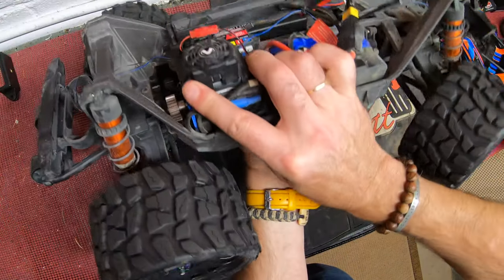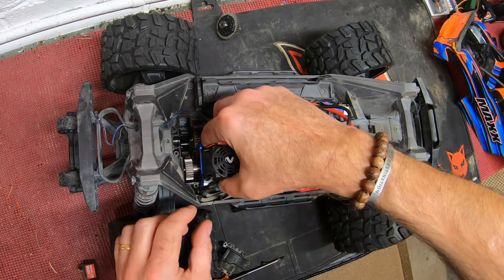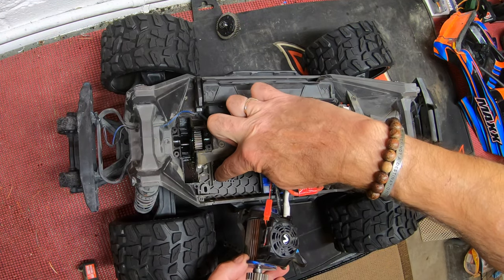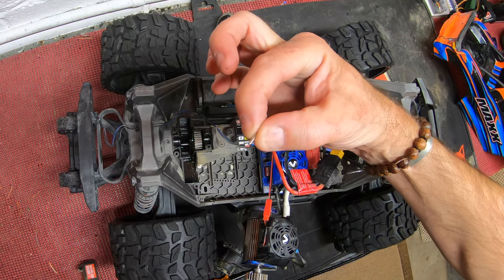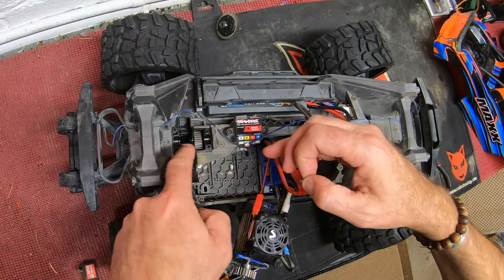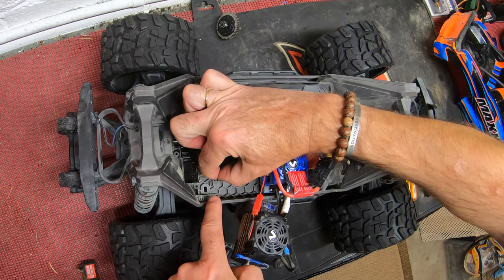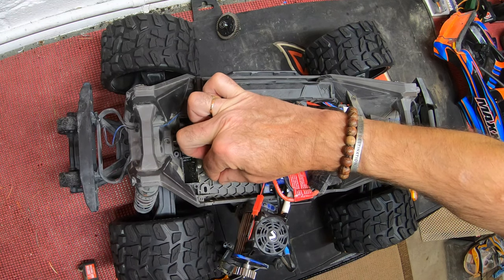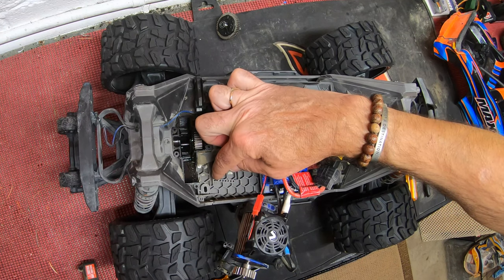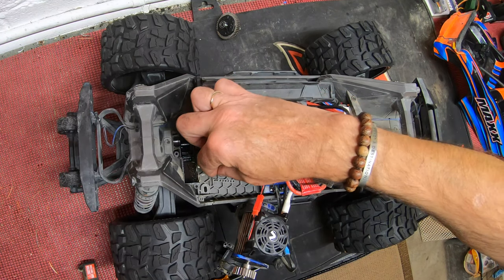With that screw removed, carefully turn it back over. The reason for that is you can now simply pull the motor out. There is a little pin in here that dictates where the pinion sits in relation to the spur gear. You need to take the spur gear out — obviously when you turn it upside down it's just going to fall out. You'll see there are eight different holes along here, and there's an instruction sheet in the Traxxas manual telling you which hole to use in relation to the pinion size — A, B, C, D, E, F, G through to H.